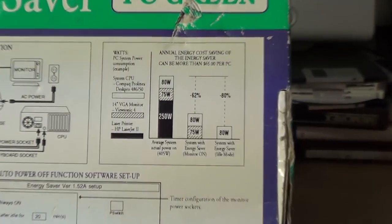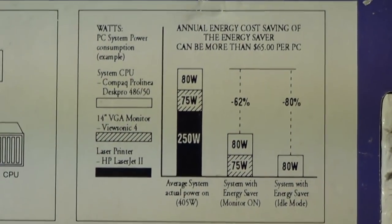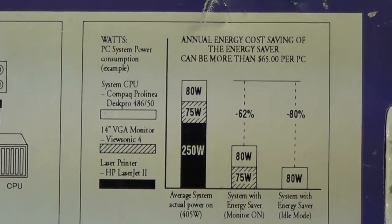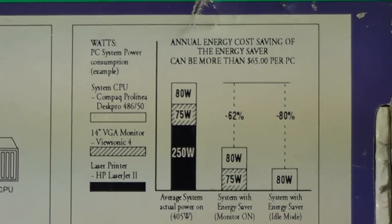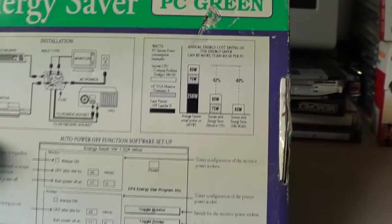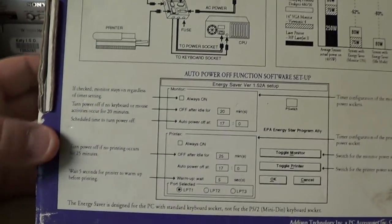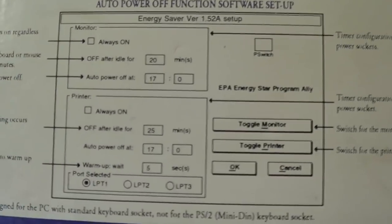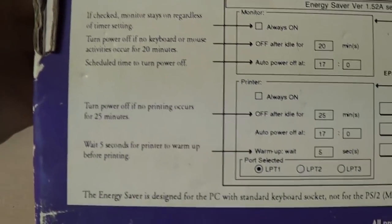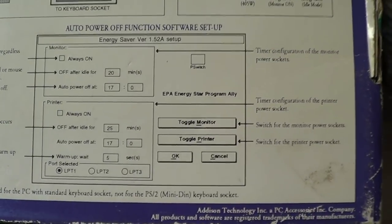Getting back to what's on the back here — there's a wattage usage chart showing the various energy consumption of things like printers, a Compaq ProLinea or DeskPro 50MHz 486, which helps us narrow down the date of this product a little bit more. It's probably from about the mid-1990s, about 1994 I'd guess. It shows a look at the software and what it can do, and if you want to read any of this you're certainly welcome to pause the video at any point.